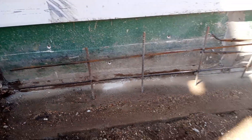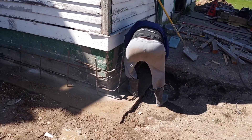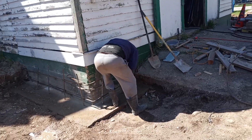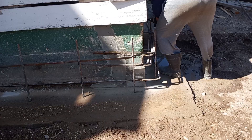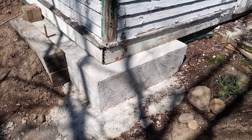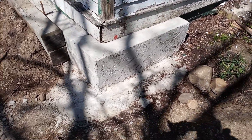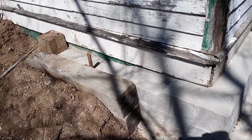This is the other corner of the foundation. This is another corner that we completed, and we extended to pour a little further on that side.